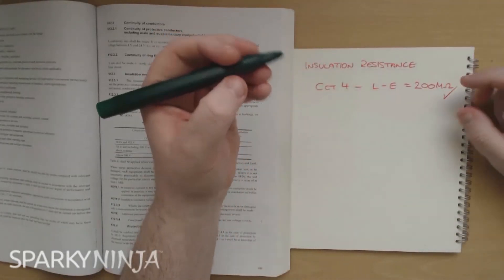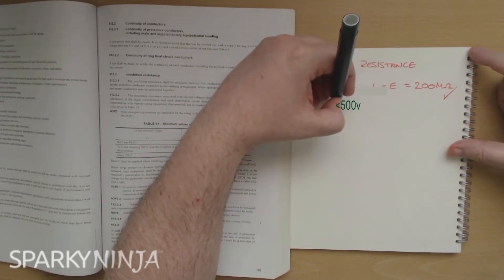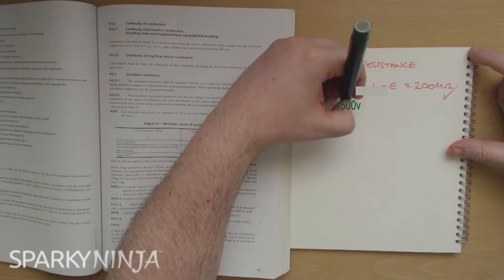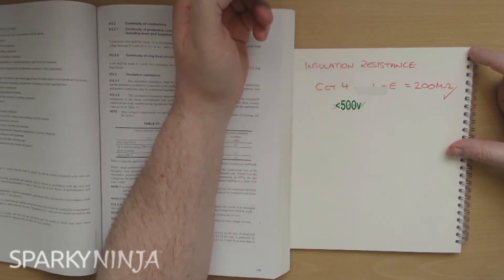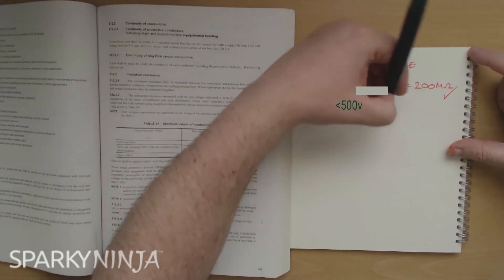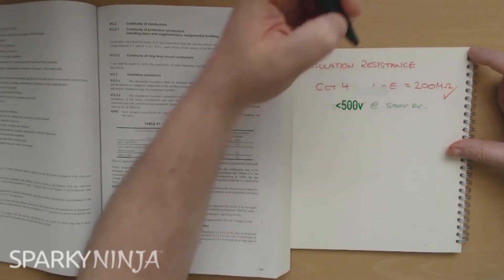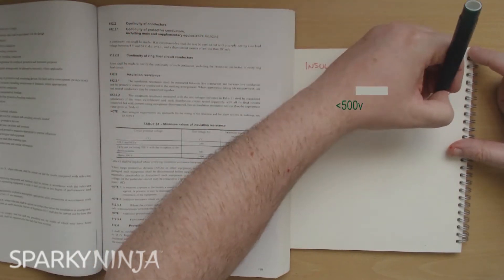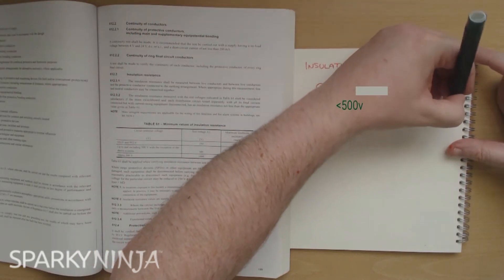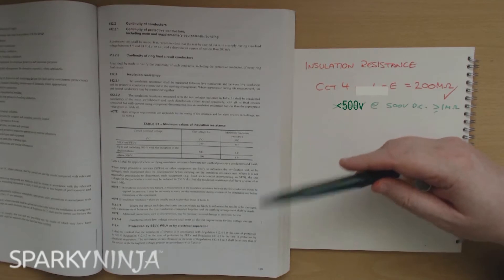I commonly interpret the regs to say a circuit that is up to 500 volts will be tested at 500 volts DC and the pass mark must be obviously greater than or equal to one megaohm. And that's why we go, yeah, that's good. And this is the area of the regs that I'm talking about.